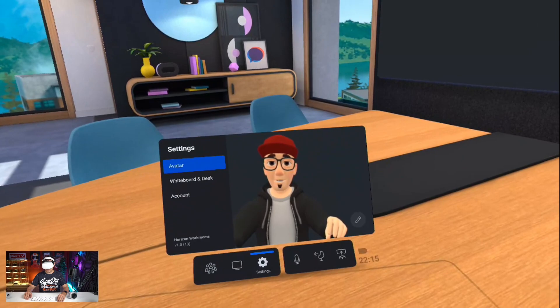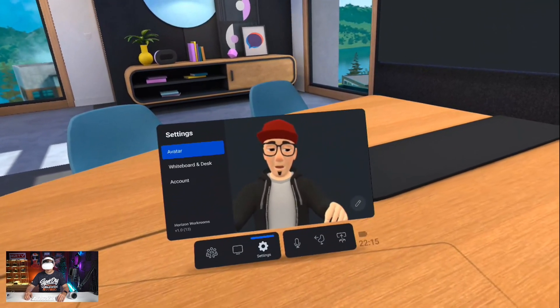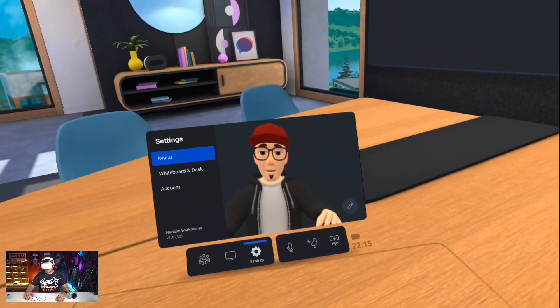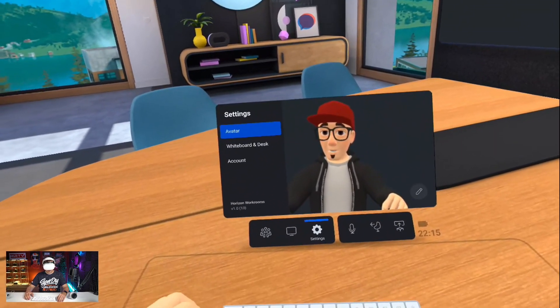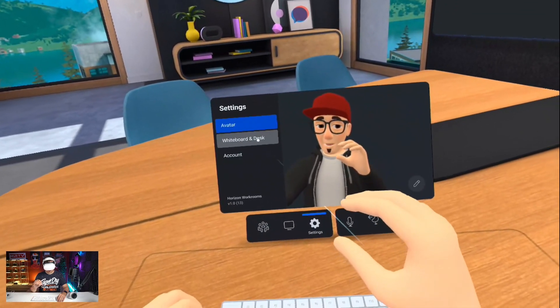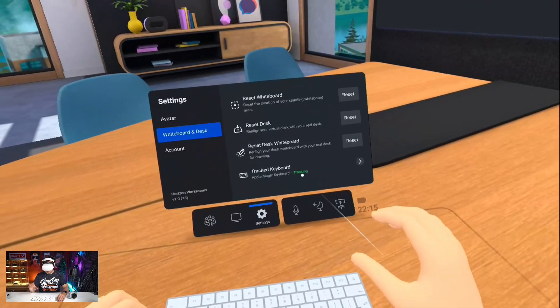Here we are already in Workrooms. This is my avatar, and I'm still impressed by the mouth movements that the Oculus avatars make, even though there is no mouth tracking. Amazing. But now let's check out the keyboards that are actually supported.